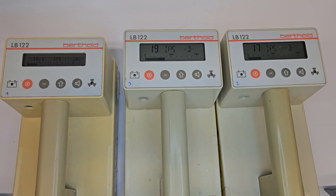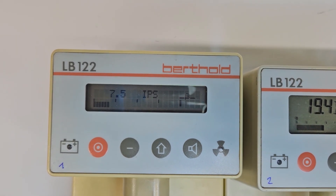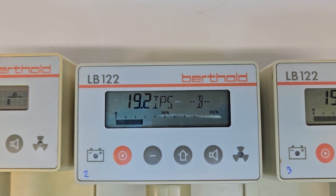Detectors — in this case contamination monitors. We have a total of four in our labs: three from Bertholdt, including the LV122, one in a different version, and the KOMO 170.